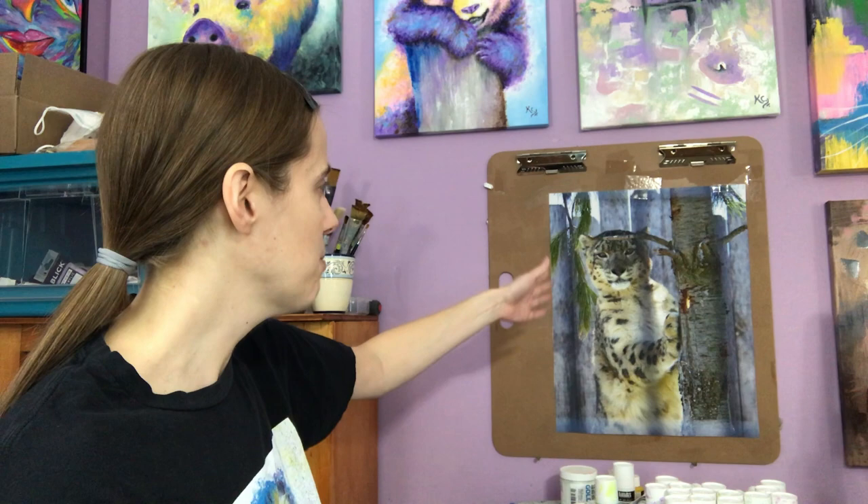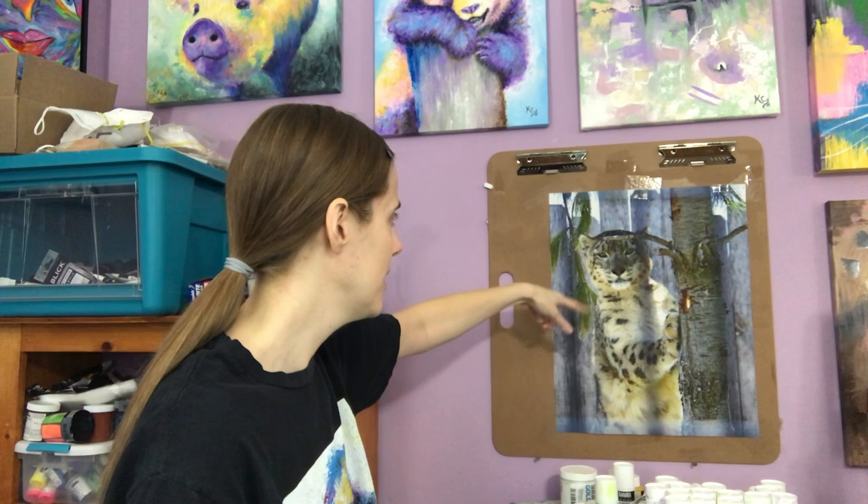I go there fairly often to take photos and I love their snow leopards — they're so beautiful. The thing is, this photo wouldn't be good just for a photographer to make prints of to sell, because you can kind of see there's wire here with shadows going through it, and part of the face is covered up by a branch. So it's not the best photo, but it'll work great for me to make a painting with, and that's what I'm going to do.